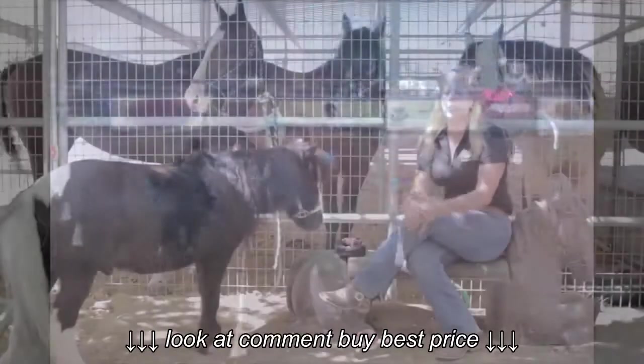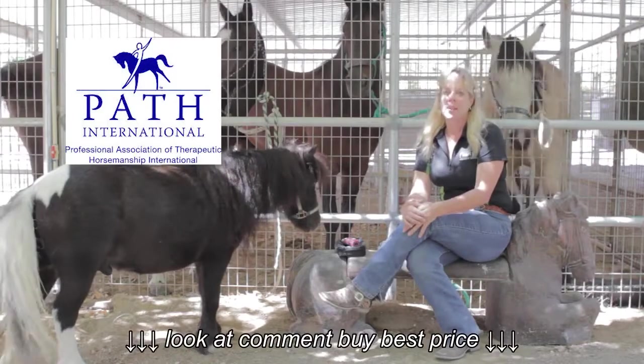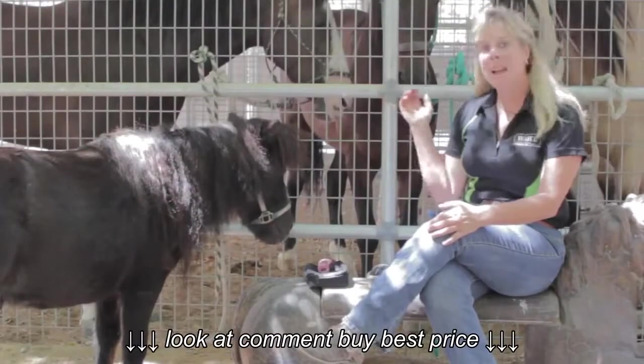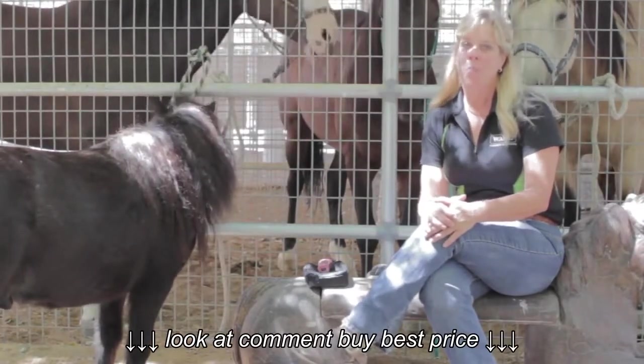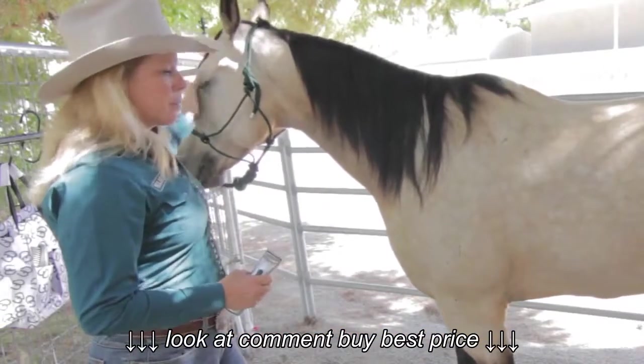My passion is working with children and adults, and I'm a registered certified instructor with Path International. You can see today I have a wide variety of horses here, from small to large, and I'm very excited to be able to demonstrate some of the new Wahl products that have come out.